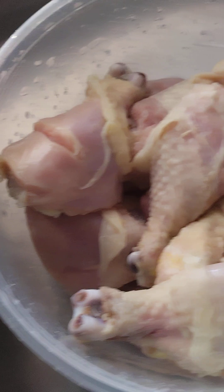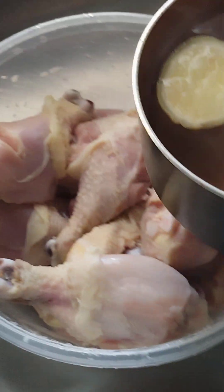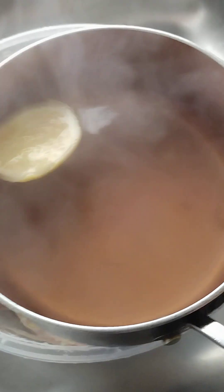Okay, I'm done washing the chicken, I'm done washing, clean the chicken. I don't rinse it five times — this is my hot water.